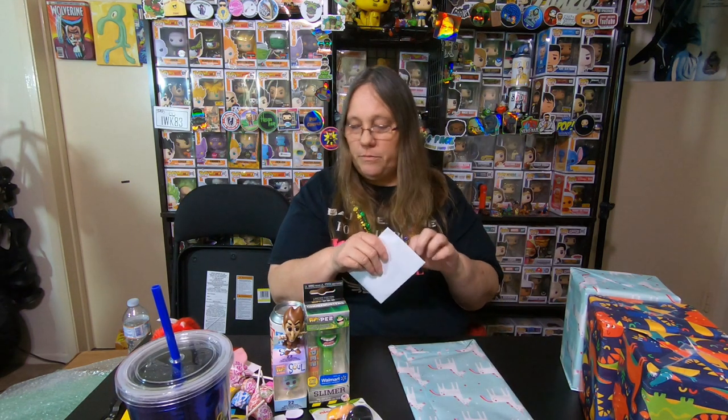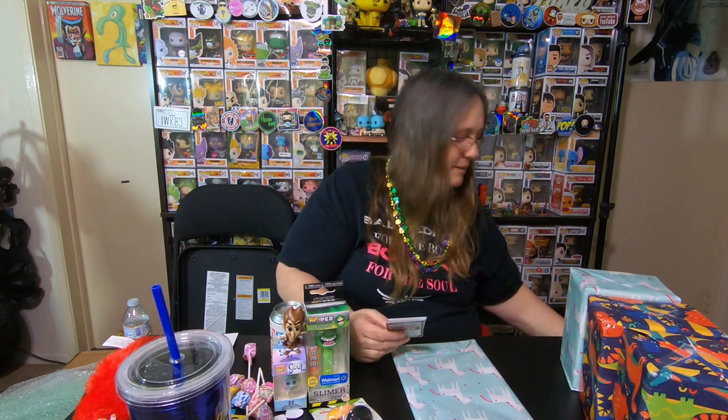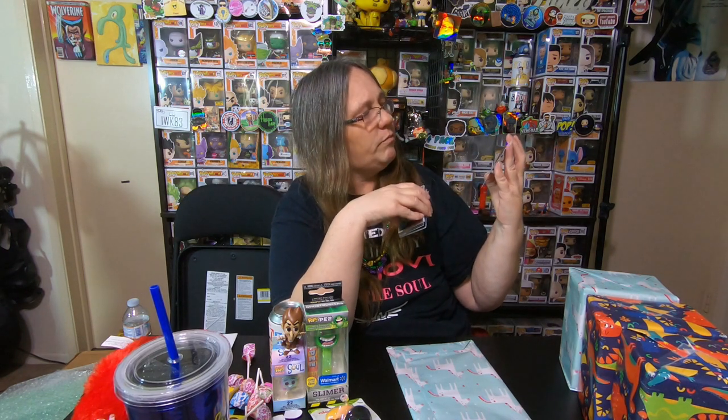These are Garbage Pail Kids. We've opened a bunch of these on the channel on lives. These are really awesome. I opened also the Battle of the Bands ones, which are really, really awesome. These are really cool — I love the Garbage Pail Kids. Something that never goes out of style, right?